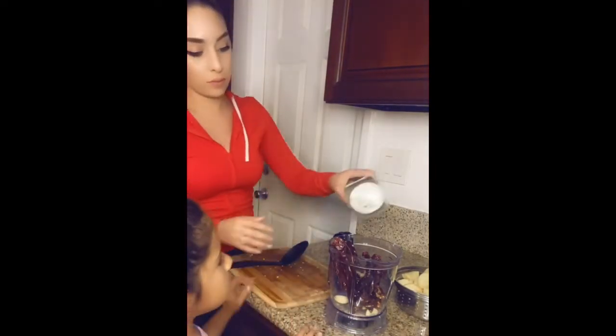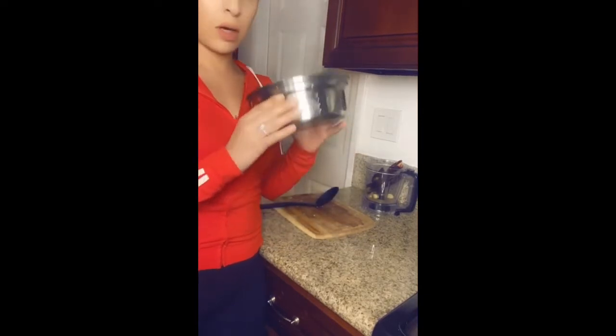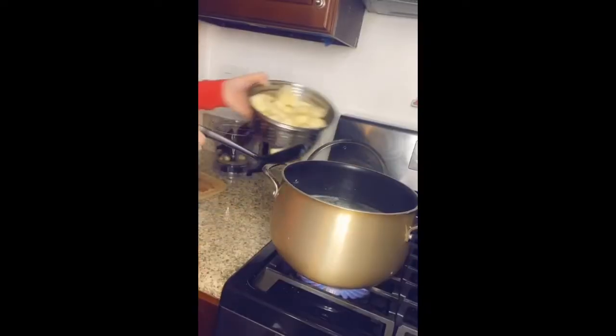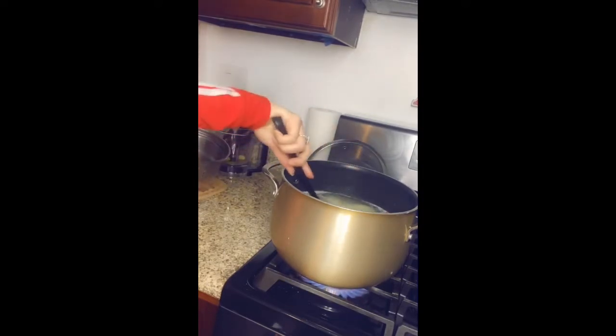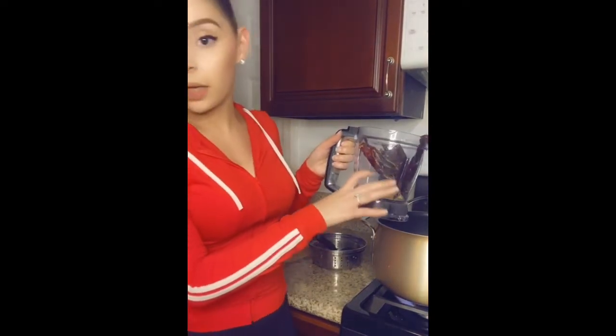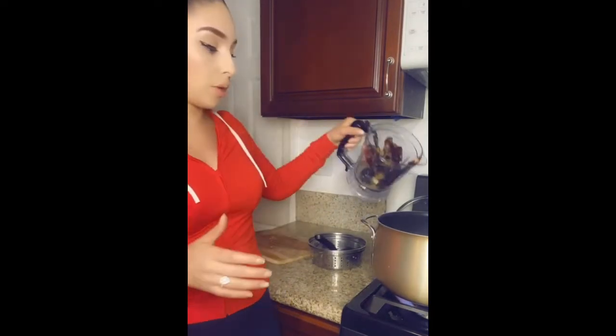Since the chicken has been in there for about 30 minutes, we're going to put the potatoes in. With that water I'm going to grab about three cups to blend with the salsa. At the end we're going to add the jalapeños and carrots.